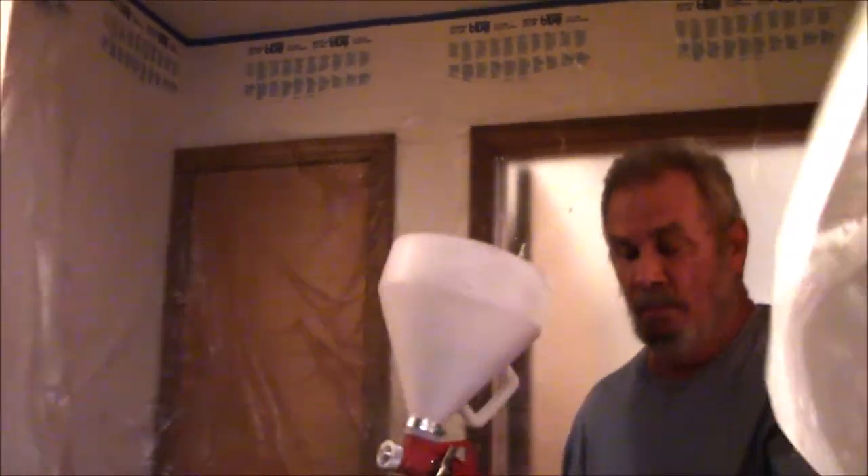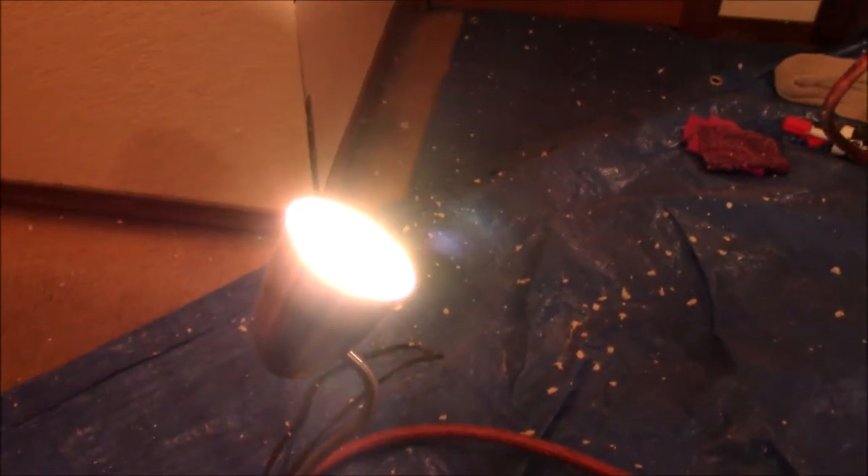It takes a long time to prepare to do this job, but actually spraying the texture on is kind of fun — and it's the quickest part. I have my light in place shining on the ceiling so I can see better. Here you can see where the plaster has bounced off the ceiling and splattered onto the protective sheeting. It's wet, and you can compare the old ceiling to the new ceiling — I just have to let it dry.